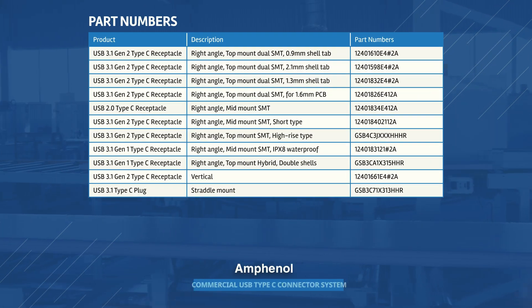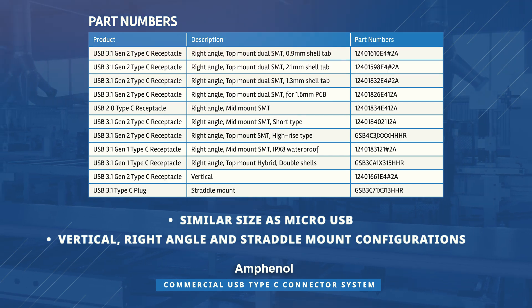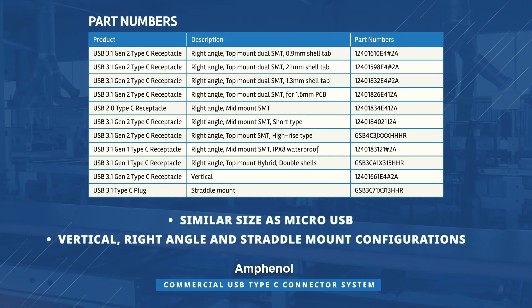With its compact size similar to micro-USB, this USB connector system comes in vertical, right-angle, and straddle mount configurations.